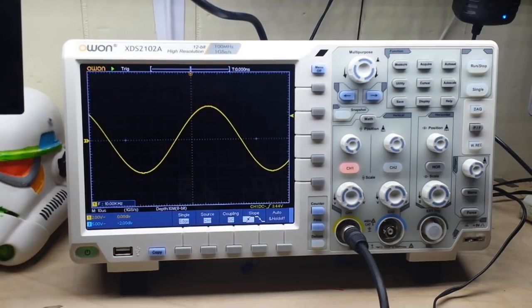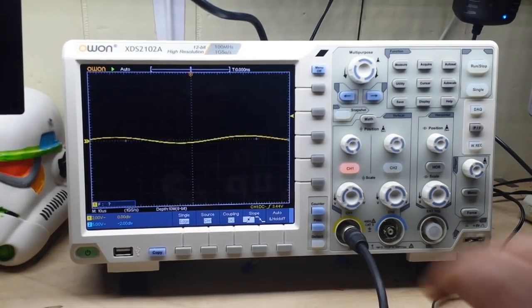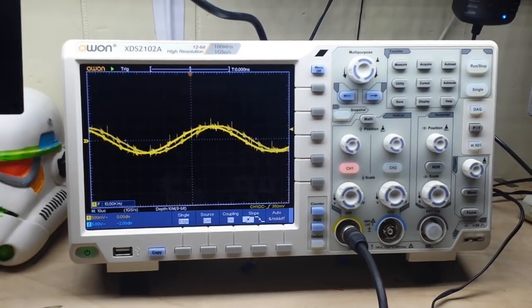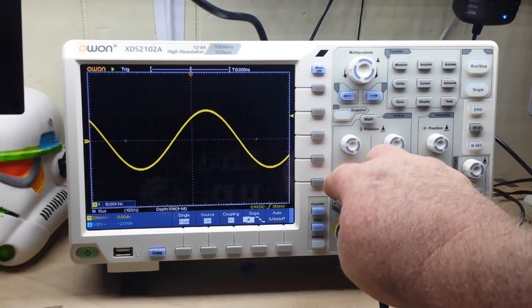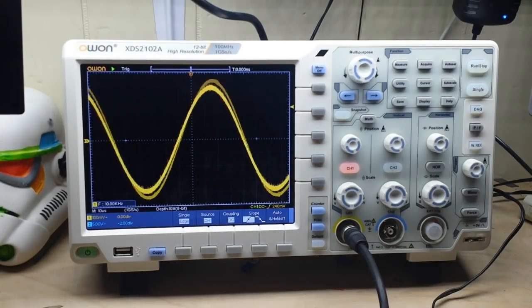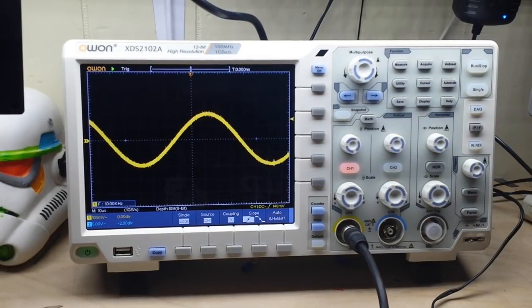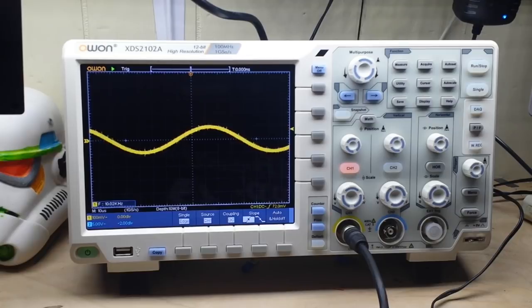It does a beautiful job of displaying the waveforms. Let's go in to our amplitude and take it down — we're down to one volt peak to peak. Adjusting the trigger a little bit... there we go. Let's take it down even more: 900 millivolts peak to peak, that's a nice smooth wave. 800, 700, 600 millivolts... there's 40 millivolts peak to peak holding really nicely, 30 millivolts, 20 millivolts peak to peak — that's where you really see the beauty of 12-bit resolution.